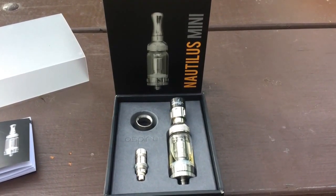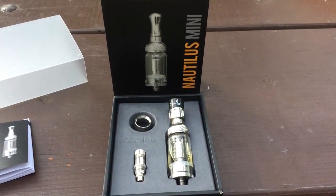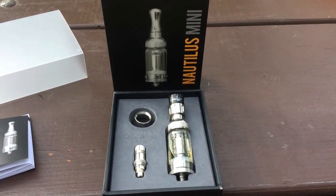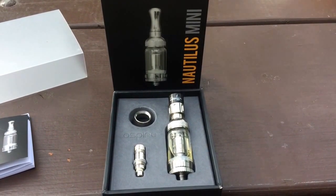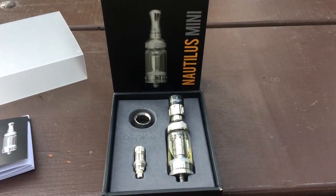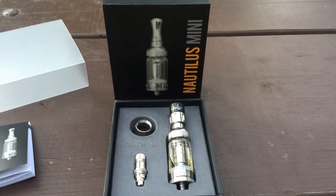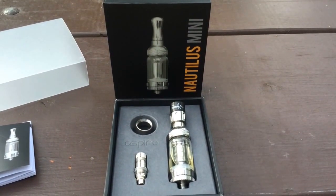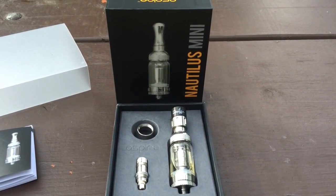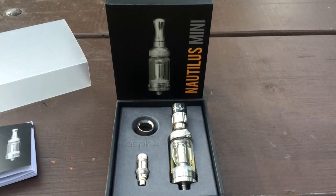Those of you who follow my vlog or follow me on Twitter will know I had some problems with my 2 Pups tips when they came in the vape mail. No fault of the 2 Pups tips themselves — the o-ring didn't quite fit into my other tank. But the lack of a bevel inside the top of the Aspire Nautilus Mini tank has made for a perfect fit for the 2 Pups tips. So there are those beauties right there.